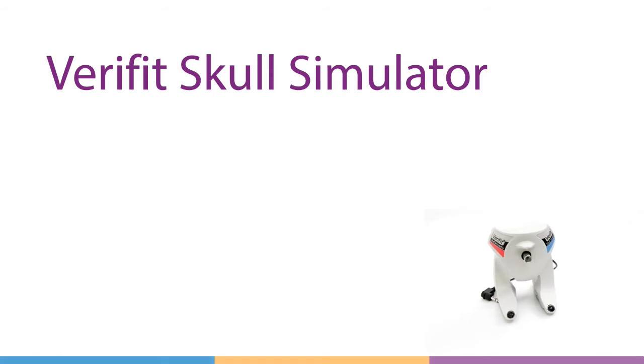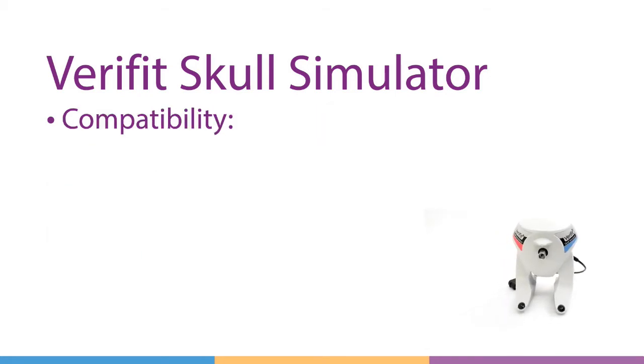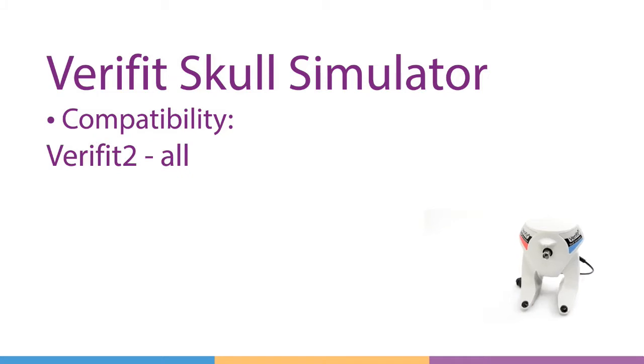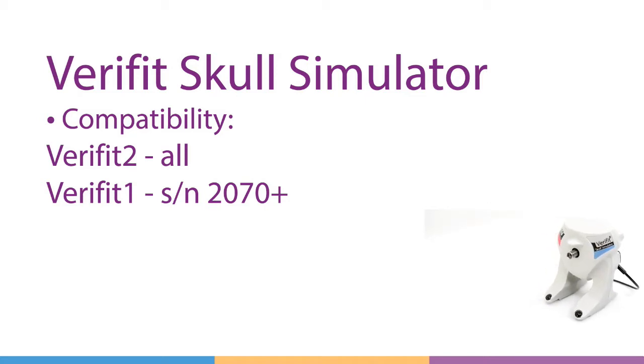The Verifit Skull Simulator allows test box verification of abutment-based bone anchored hearing devices on the Audioscan Verifit. It's compatible with all Verifit 2 models as well as Verifit 1 serial numbers 2070 and later. This video will give you a quick demonstration of how to connect and get the skull simulator ready for testing. We'll cover the Verifit 2 first and then the Verifit 1 in the second section.